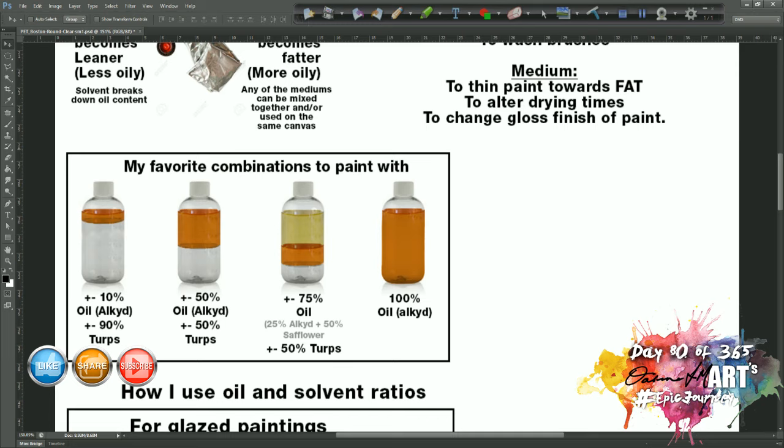The leanest version will be my 10% alkyd oil and 90% turps. I add a little alkyd resin to it because if you put a lot of turps and no oil, you can break the paint down to a point where it won't adhere well to the canvas. So I return a little oil to the mix to maintain good adhesion. Then I jump straight to 50% alkyd and 50% turps for most of my painting. I do also use a 75% oil and 25% turps mix — but that's for glazing.